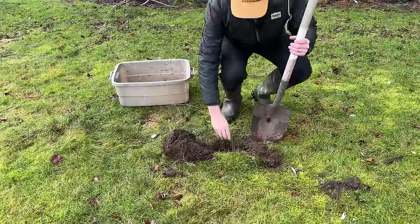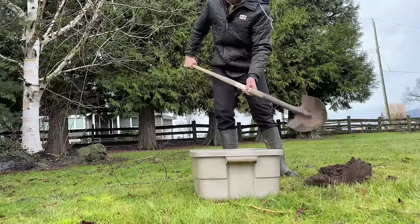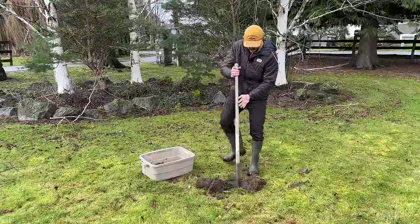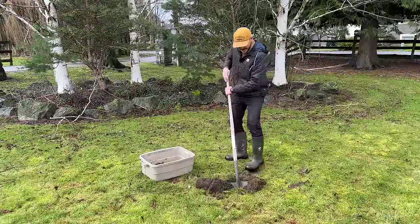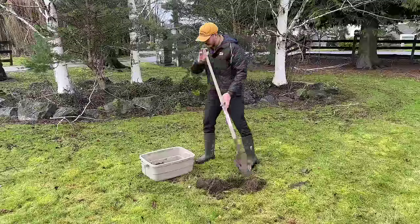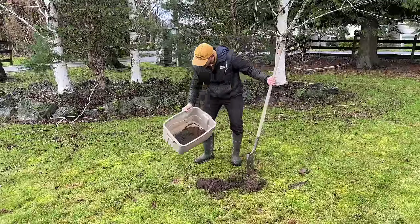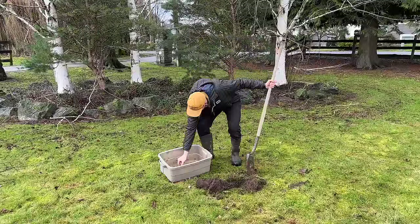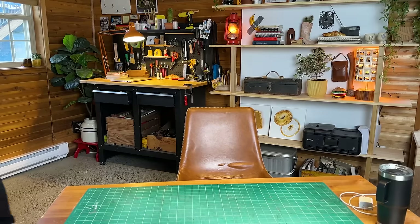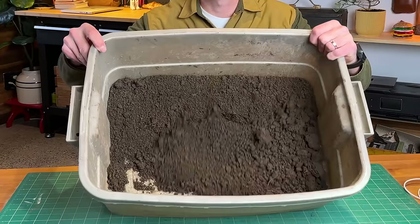Treasure? Did I find treasure? Nope, just a rock. I have no idea how much I actually need, so I'm just going to fill that up. Yeah, I think that'll do. Oh, we got a little worm in there — don't want you in our Dorodango, sir. Mission accomplished, we got our dirt.